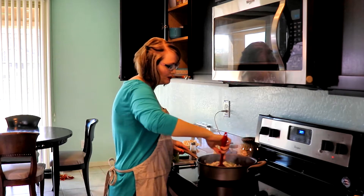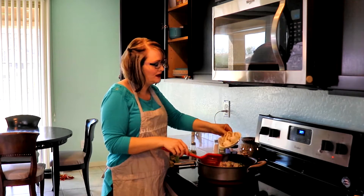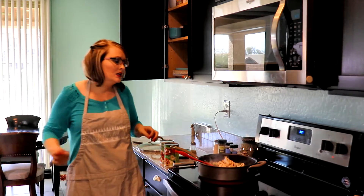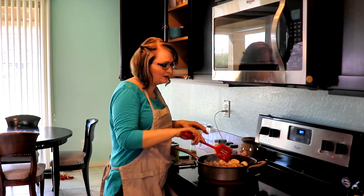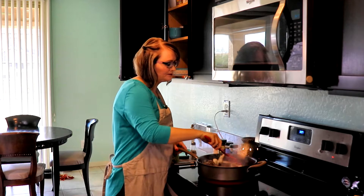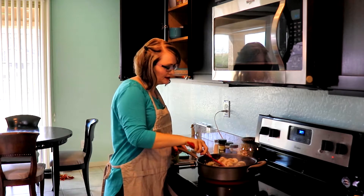We're just going to let that cook for a little bit. I'm going to go ahead and add about three mushrooms. My family doesn't like them that much, so I'm going to keep them in big pieces and use those for myself. I'm just going to let this cook a little bit, then we're going to put the sauce in.